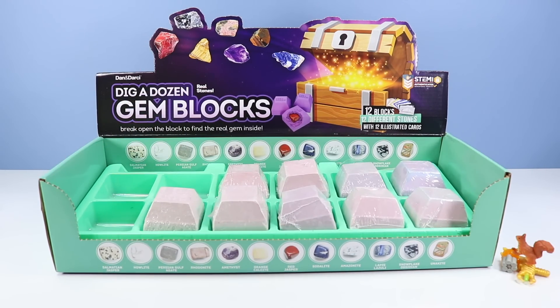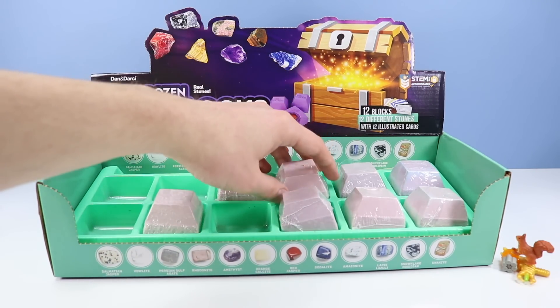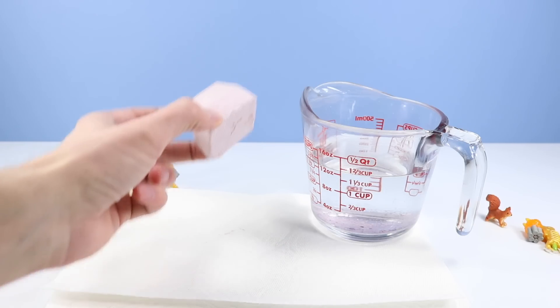To make things a little more interesting, I'm going to have my special correspondence work on block six and block eight. Block three goes in for a drink.